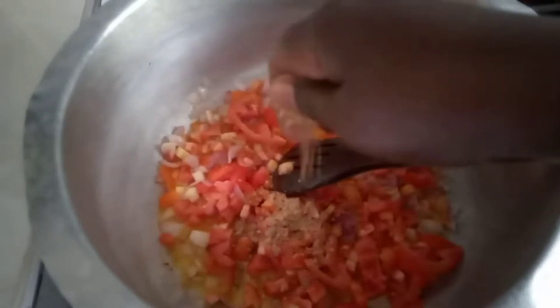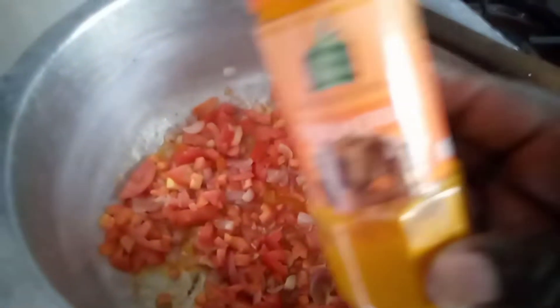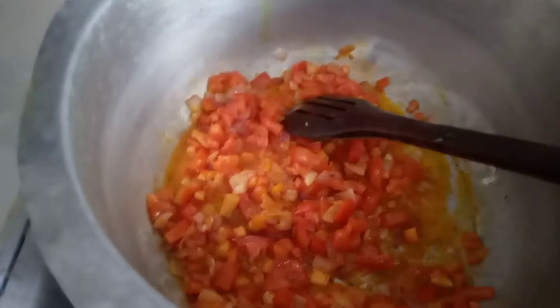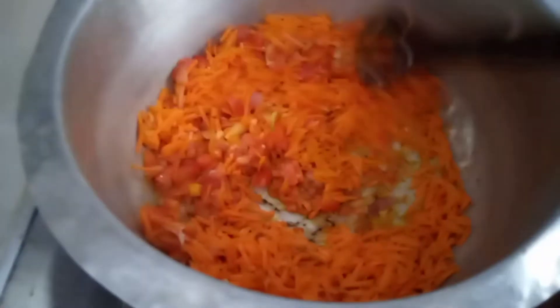I'm going to add the tomatoes and give it a good stir so it doesn't burn. I'm going to crush two Maggi cubes and stir properly. I'm going to add turmeric powder and give it a good stir. Then I'll add a little bit of salt — because Maggi already has salt. Now I'm going to add the grated carrots and give it a good stir.